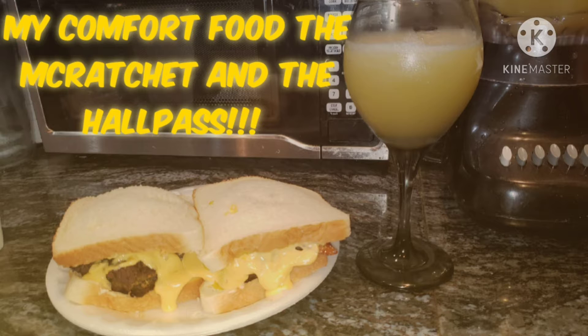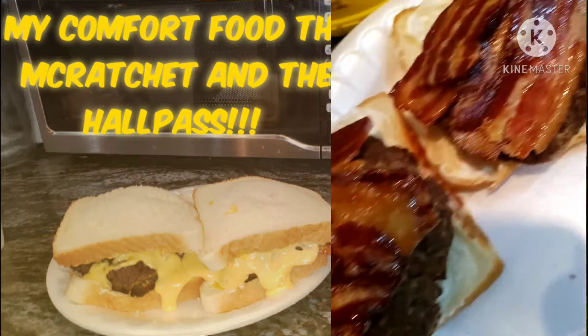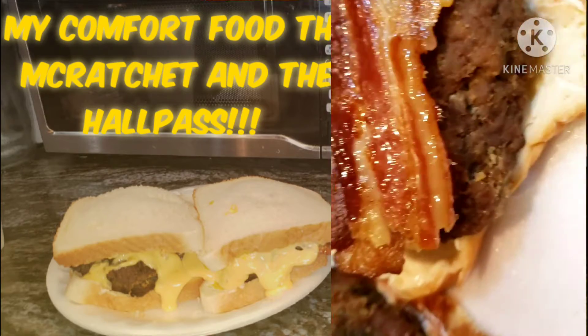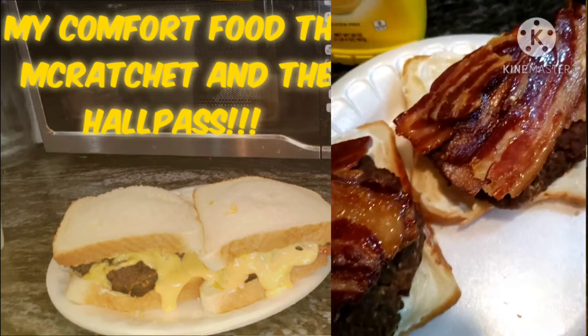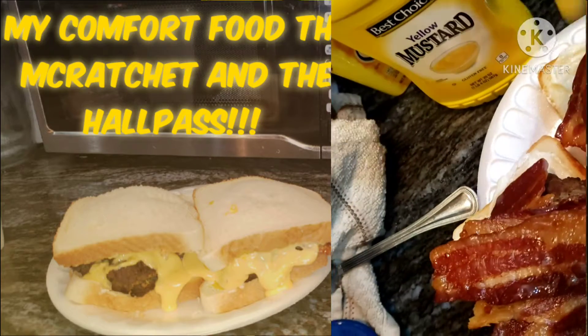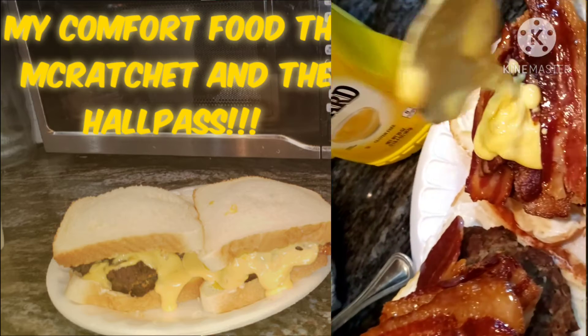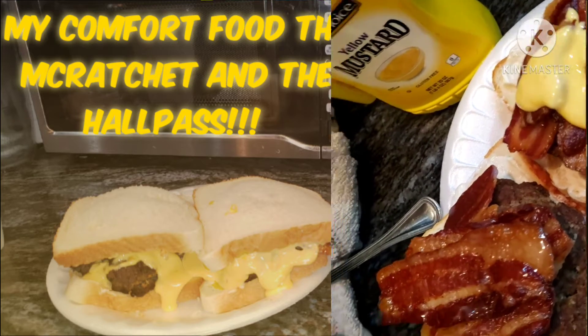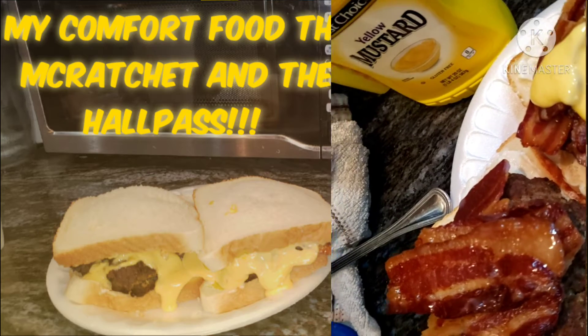Okay y'all, we're about to talk about one of my favorite comfort foods — my ratchet burger and Hall Pass. Here is the burger. It's got some glazed bacon on it. I put it on white bread because I had no buns, and I really don't need a bun for my ratchet burger. To make it ratchet, the cheese sauce is a little bit lumpy, but it had been sitting there for a minute, so I'm gonna stir it up.